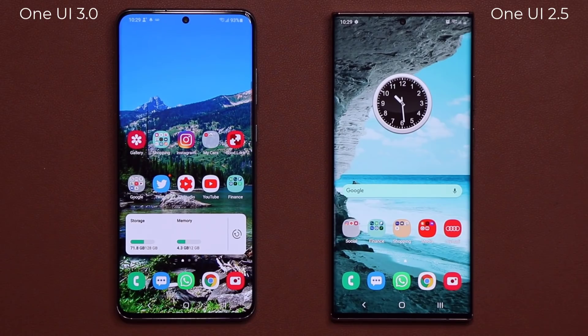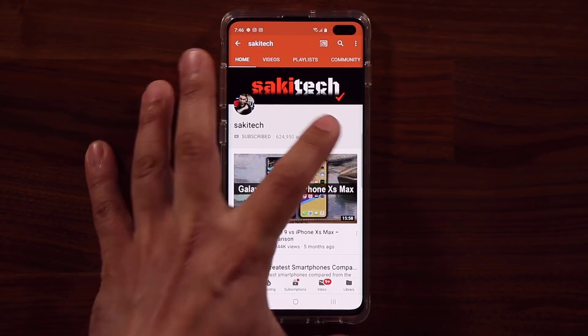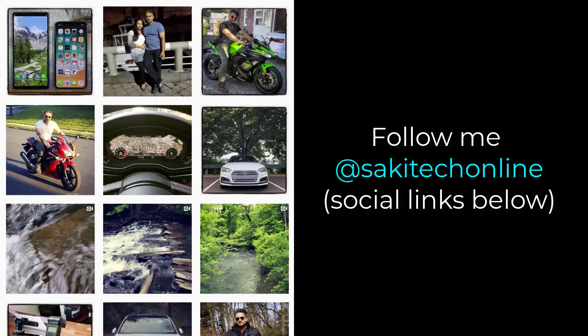So if you have any questions, comments, or concerns, drop them down below and let me know. Have a fantastic day. If you found this video useful, make sure to subscribe to Socky Tech by clicking that button and also click the bell icon to make sure you get notified every time I upload a new video. And if you use Twitter, Instagram, or Facebook, you can follow me at Socky Tech online to get the latest updates as well.